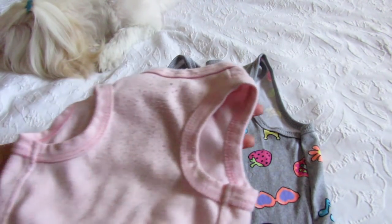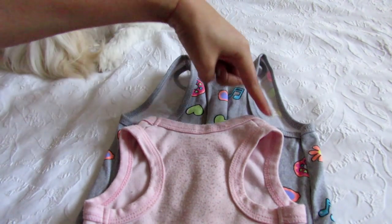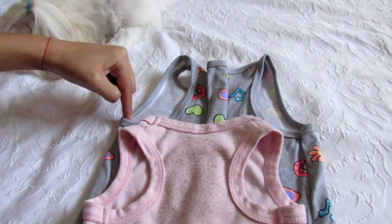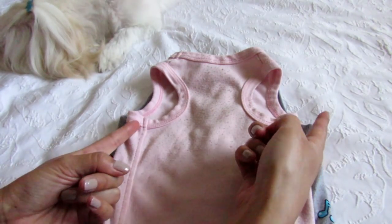Now put the dog t-shirt on, and if you see, it's perfect.